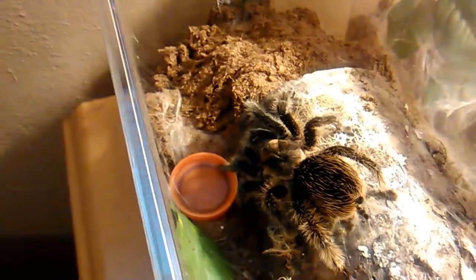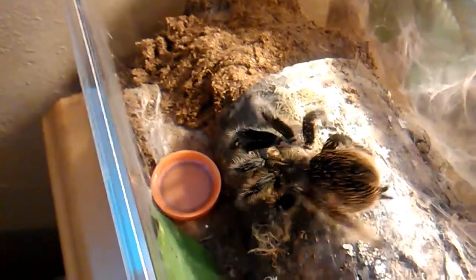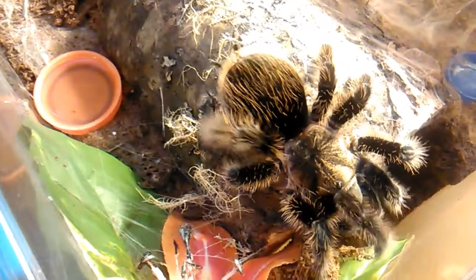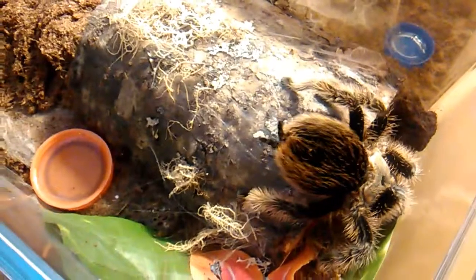Hello and welcome to a new edition of House of Invertebrates Studios, or HOITV Studios. We're proud to present you with Miss Shiva here, my Brachypelma albopilosum, who is now about to go and hide. This is a Honduran Curly Hair, Brachypelma albopilosum.